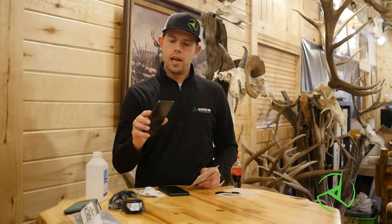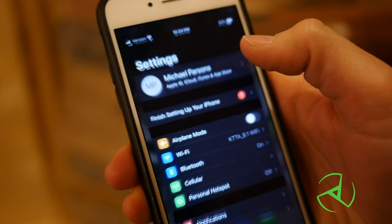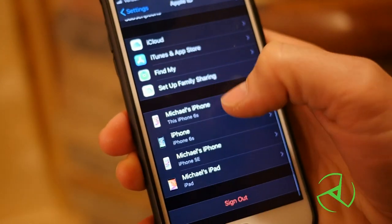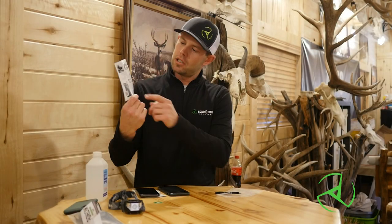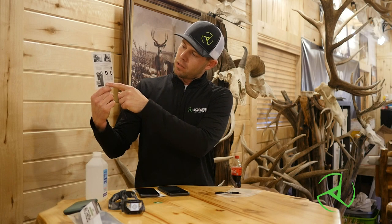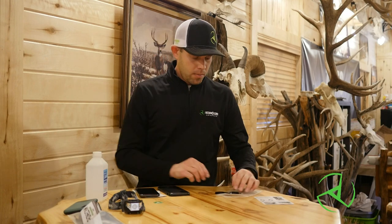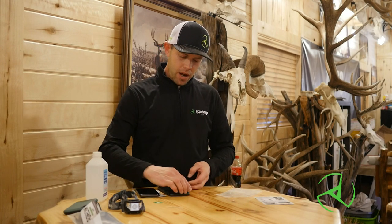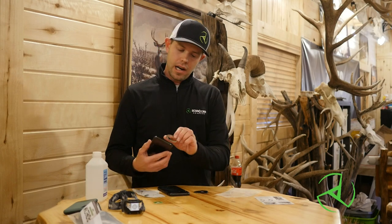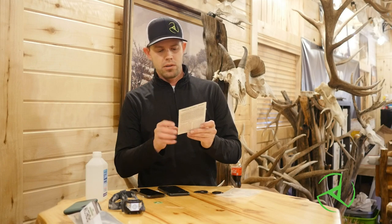Go to your phone and figure out what phone you have. A lot of you might know right off the bat; some of you might not. A lot of phones, if you go to 'About Phone,' it will tell you what kind of phone you have. After you figure out what kind of phone you have, pull out your instructions and you're going to find a list underneath the tabs — the list of the different phone models. Find your phone model and look at the picture above it; that's the tab you're going to use. If your phone's not listed on there, it doesn't mean that it won't work. It just means that you might have to place the tabs around your camera. We have almost all the iPhones and a lot of the Samsungs and some of the Motorolas.